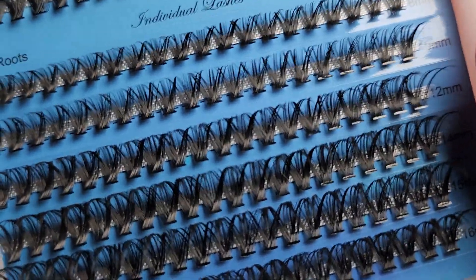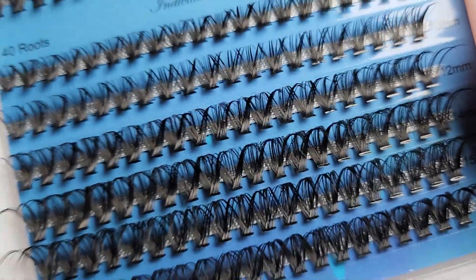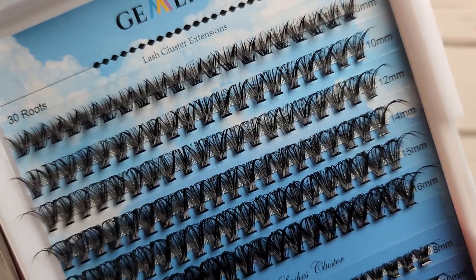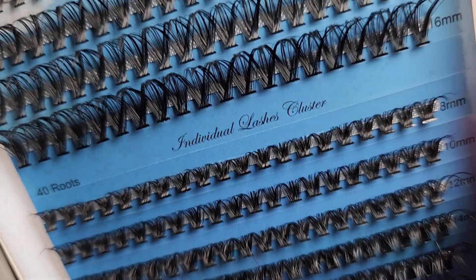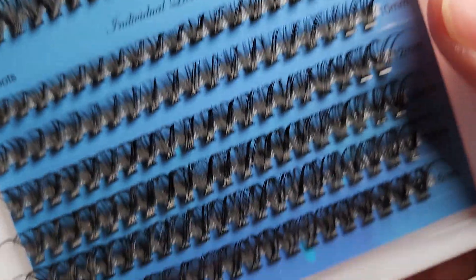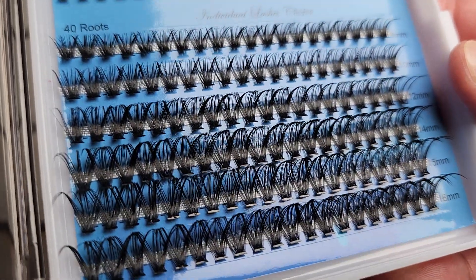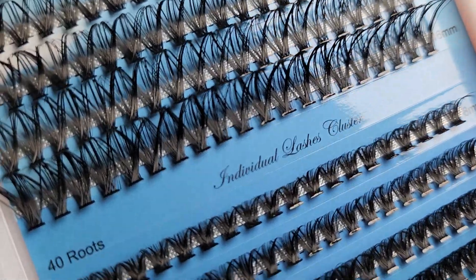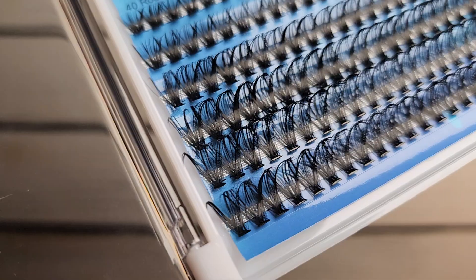Are these reusable, or do you disinfect and put them back after you pull them off? Yes, as long as you take care of them, you can reuse them. I haven't used these ones yet, but I have used other brands that we'll talk about. As long as you're careful in how you remove them from the tray, how you remove them from your eyes, and how you clean them up and let them air dry, you can reuse them. I think you can reuse them up to maybe 10 times or more, as long as you take care of them.